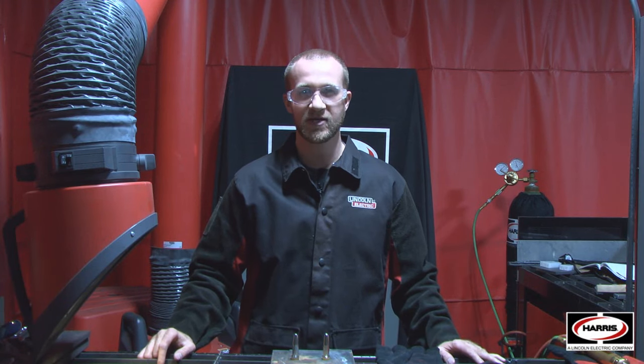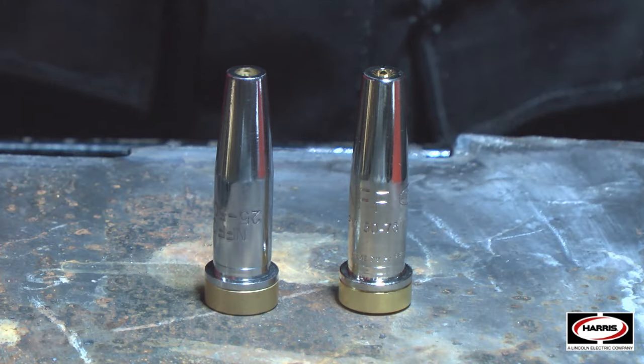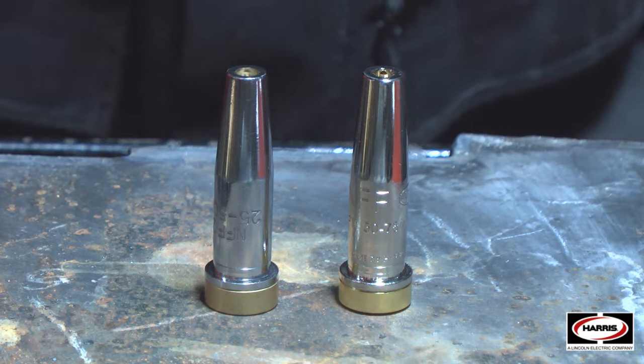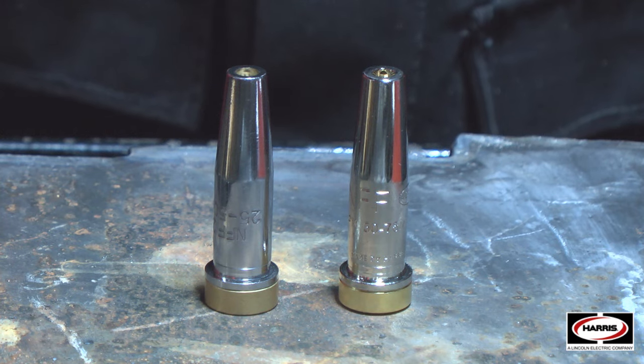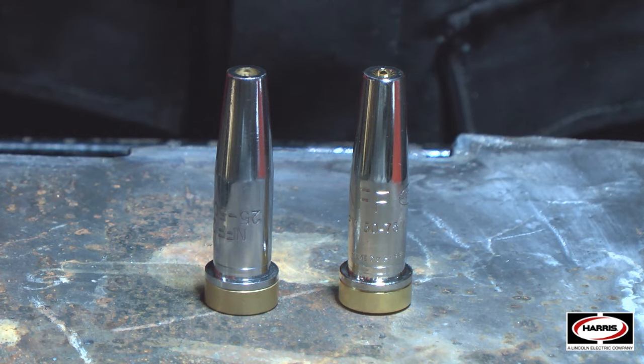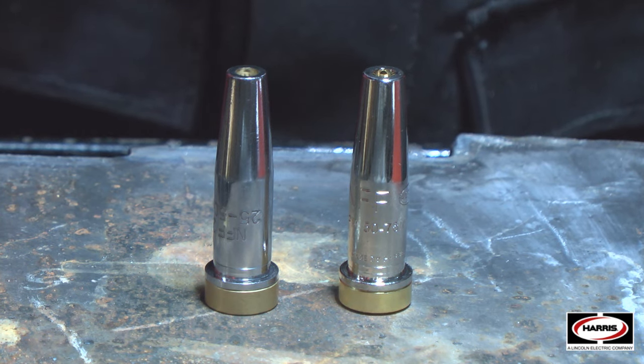Hi, this is Rob Teft from the Harris Products Group. Today I want to talk to you about genuine Harris cutting tips versus non-genuine imitation tips. We're going to go through all the details on how you can identify genuine from imitation, and we're going to do a cutting demonstration to show the features, benefits, and performance of genuine Harris Products Group cutting tips.